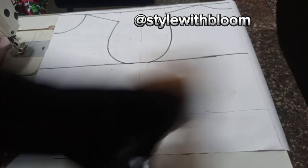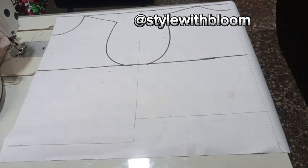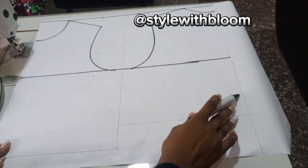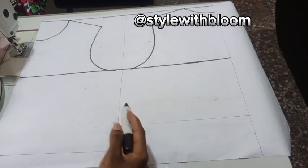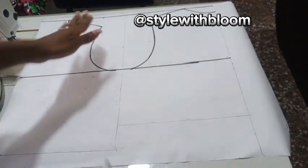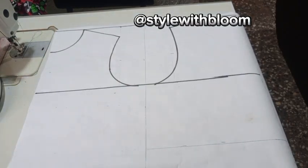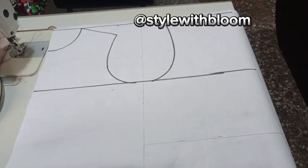Remember: this is our center front, this is our center back, this is your side front, and this is your side back — the side area of your pattern. Please watch the definition of terms video I have posted before — that should help you fully understand what I mean by center front, center back. I defined all the terms there. At this point we're going to be taking our horizontal measurements.